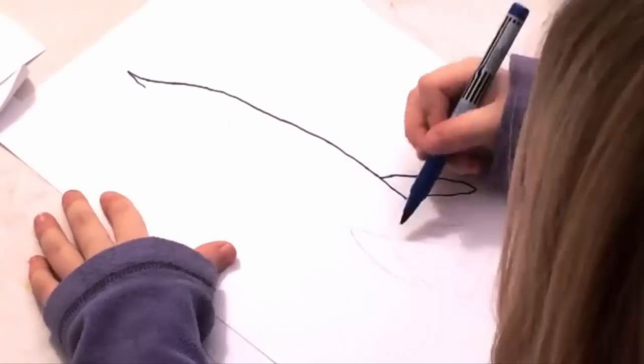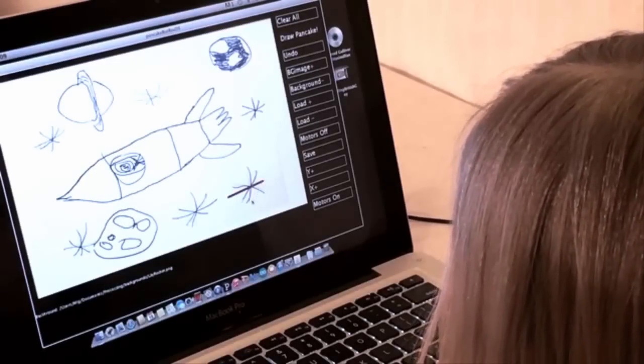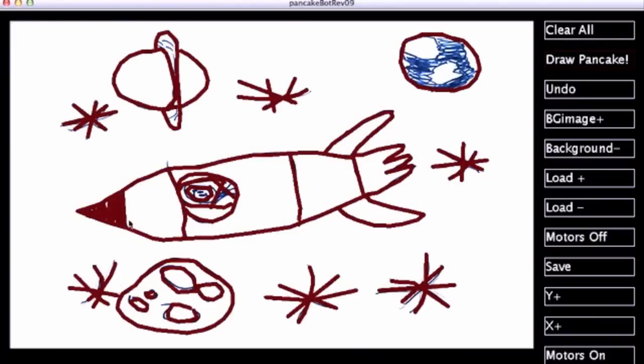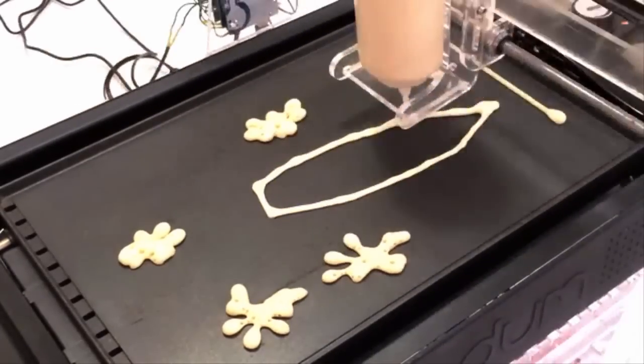It's never been easier to draw your favorite shapes as a pancake than with PancakeBot. First, you import the image into the software. Then you trace over the outline. After that, you go back and fill it in. Once you hit Print, PancakeBot draws your pancake onto the hot griddle.